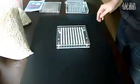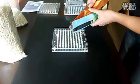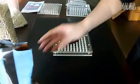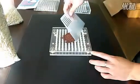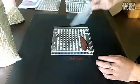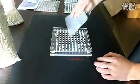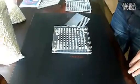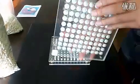Pour a scoop of powder filler onto the bottom sheet and use the spreader to fill the bottoms. If the bottoms are not filled enough, use the tamping tool to compress the fillings and repeat the previous procedure.